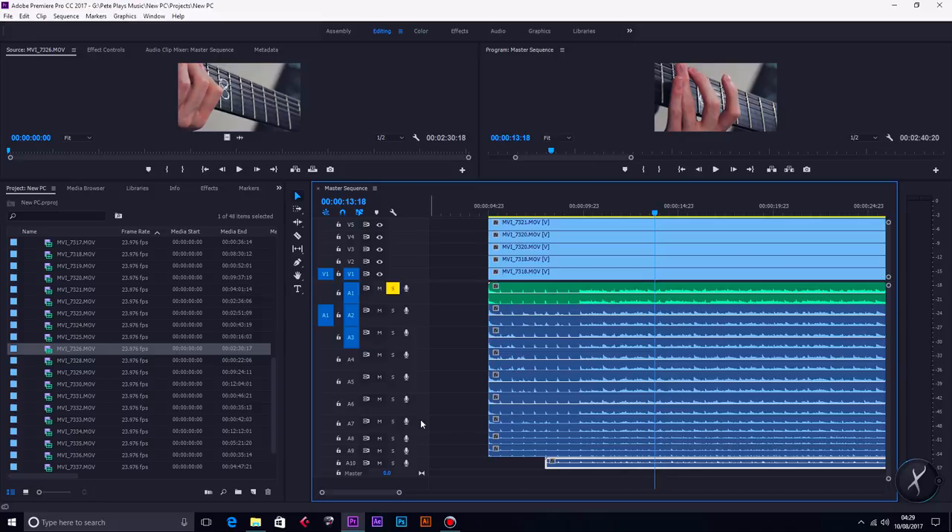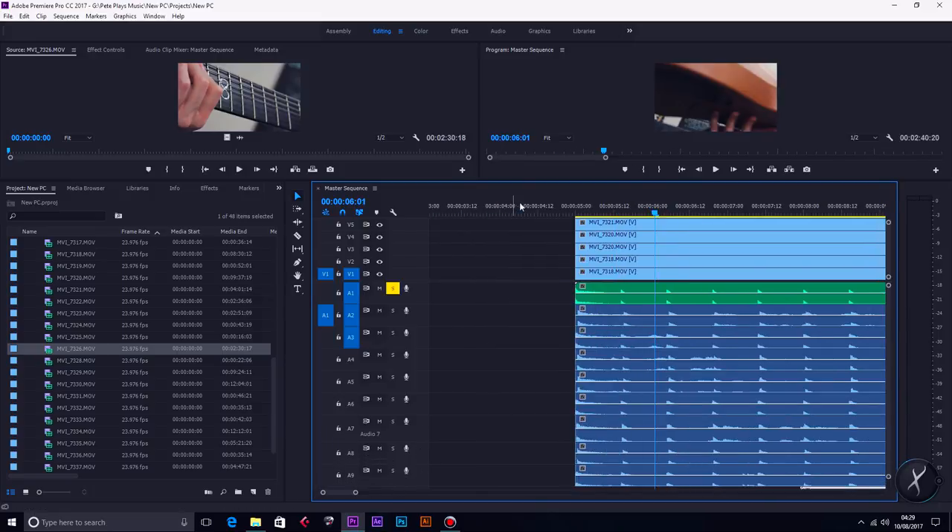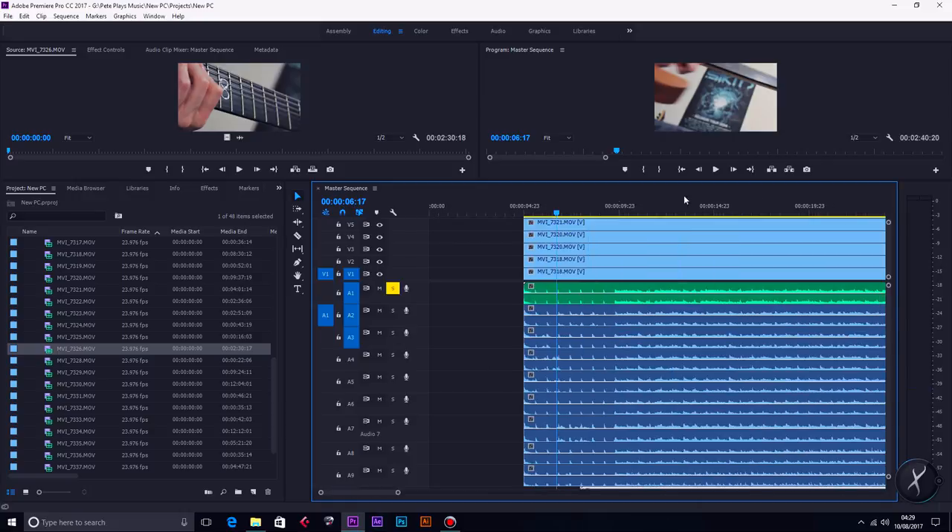So the first thing I always do after importing my footage is to sync it all up. I find that a lot easier when I'm playing to a click track. I always record my footage playing along to a version of the song that has a click track embedded in it as well. So in the edit later, you can see the click track on the waveform and the audio from the camera and you can line them up really quickly. This is Adobe Premiere Pro, by the way — this is the program I always use for editing, and it's awesome.